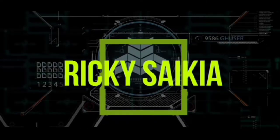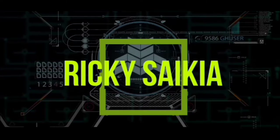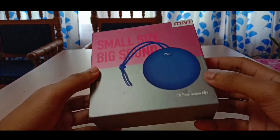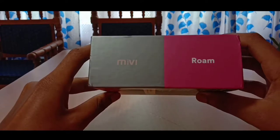So let's talk about MIV Romer, a Bluetooth speaker. We have a tagline: small size, big sound.